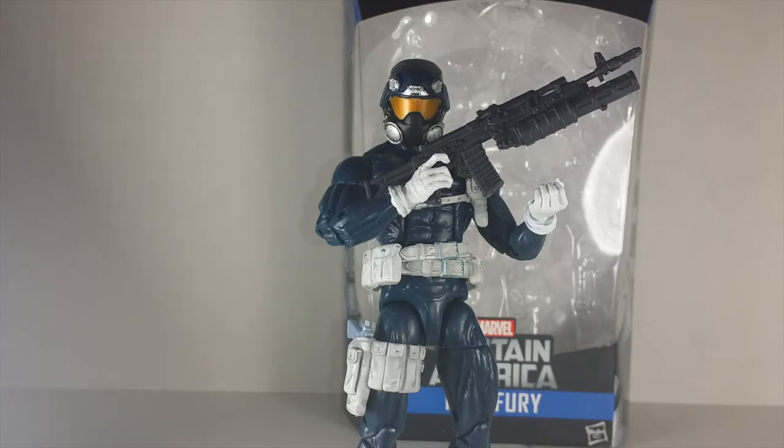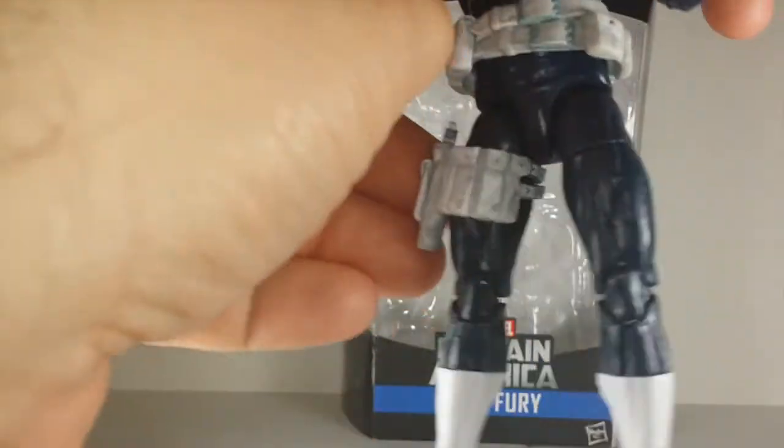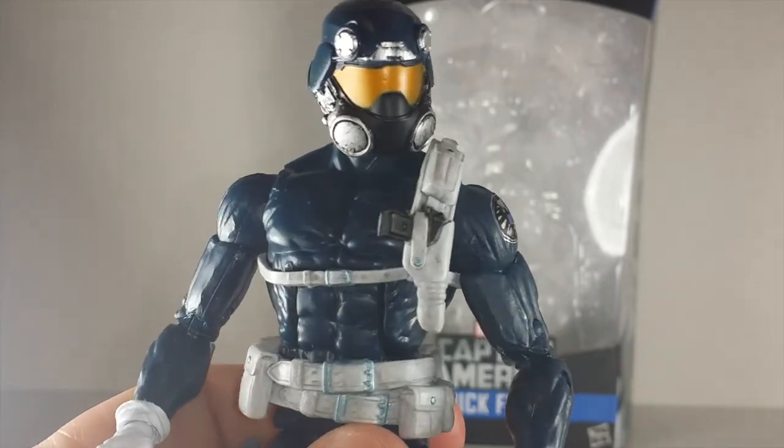I missed out on the Krees and the Skrulls, so I gotta get some of those guys, unless I get the Chitauris - then I could not worry about the Skrull, because that's why the Chitauri was made for anyway, because of movie licensing reasons. But other than that, this figure's cool, I like it, I like the classic Shield blue. I'm happy they gave us a white Nick Fury, though I wonder why - they've been giving us a bunch of black Nick Fury throughout the years.